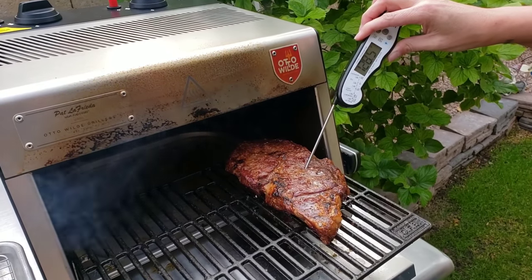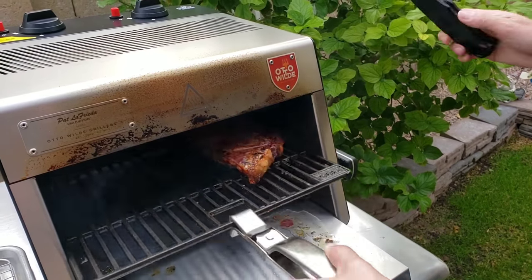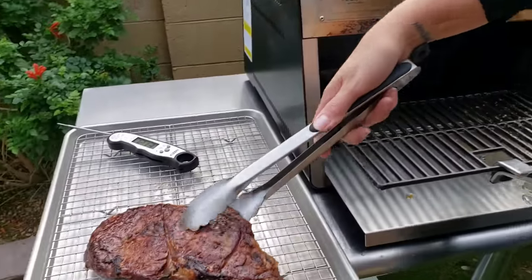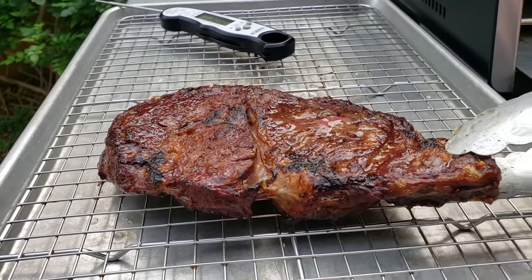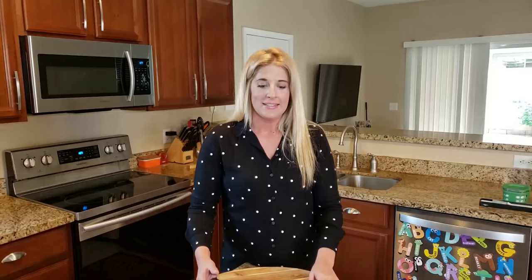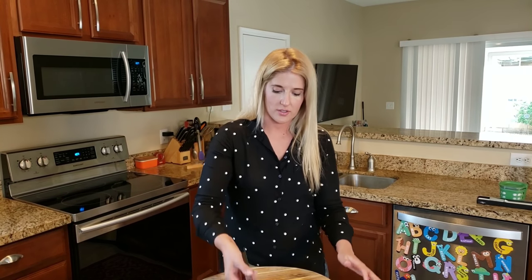I checked and we're right about 127-128, so it's right exactly where I want it. We're going to give it about 20 more seconds and then bring it out. Once I'm at temperature I'm going to pull it out and let it rest. To maintain the integrity of this crust I want to let it sit away from its own juices — if I had it on a flat surface it would just sit there and get soggy. Depending on how thick your meat is, that determines how long you need to let it rest. This steak has been resting about five minutes and so we are good to slice into it.